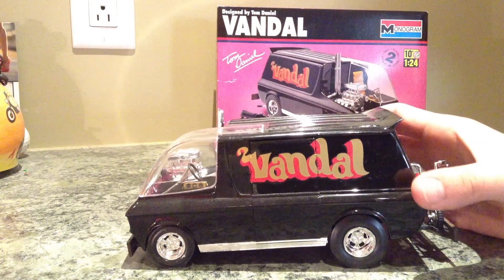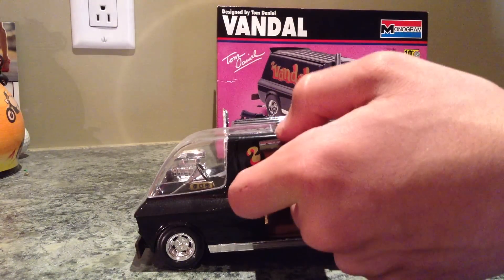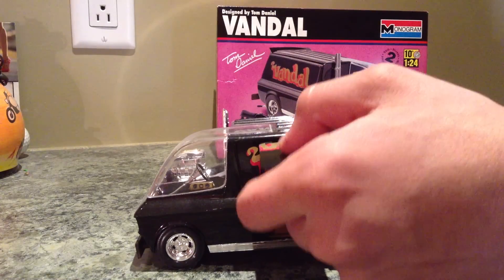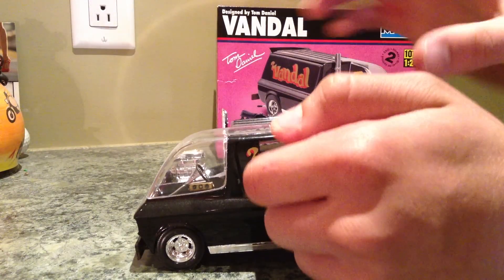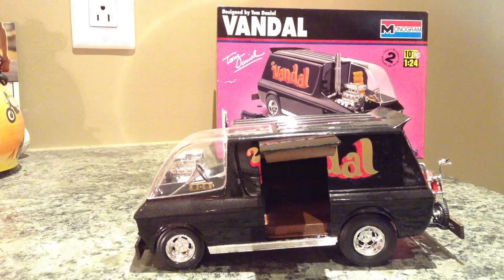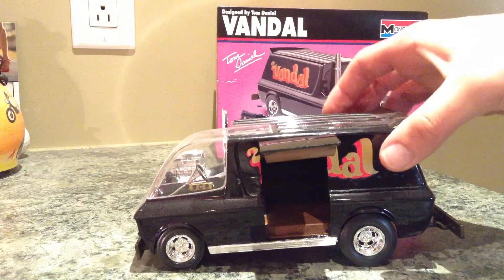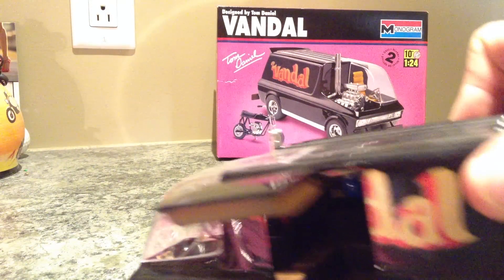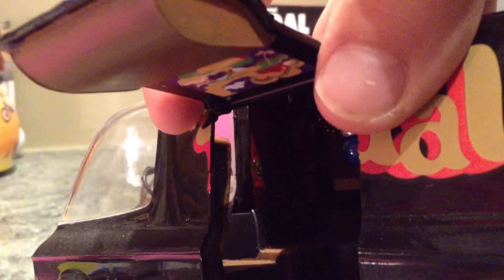This actually opens up so you can see the inside. There's the inside — I'll give you guys a close up of what it looks like. It's got posters on the wall.